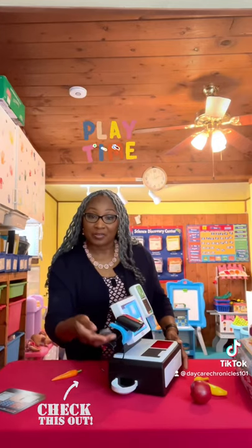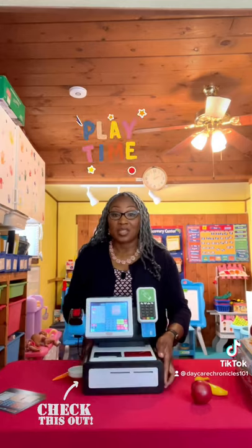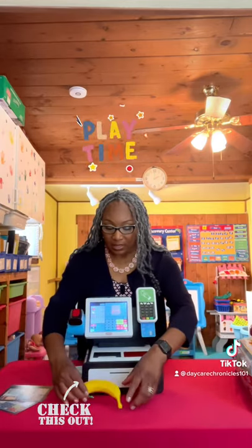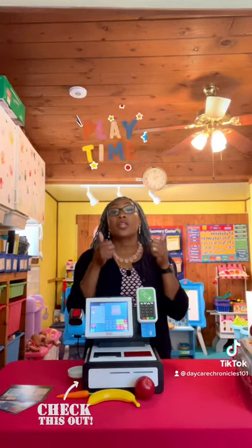Little Tykes, you've outdone yourself. My First Self-Checkout Stand is absolutely two thumbs up.